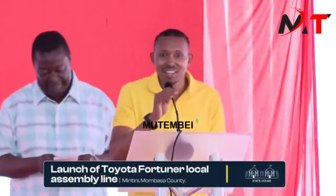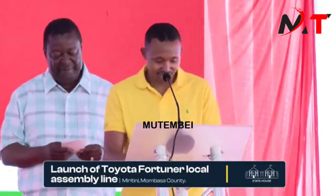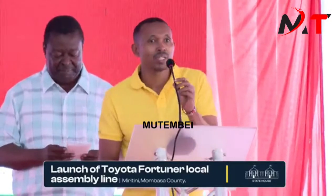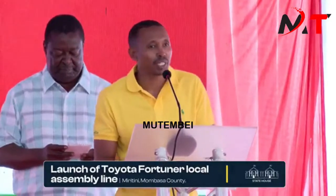Your Excellency, the President of the Republic of Kenya, all protocols observed, and the good people of Moritini.